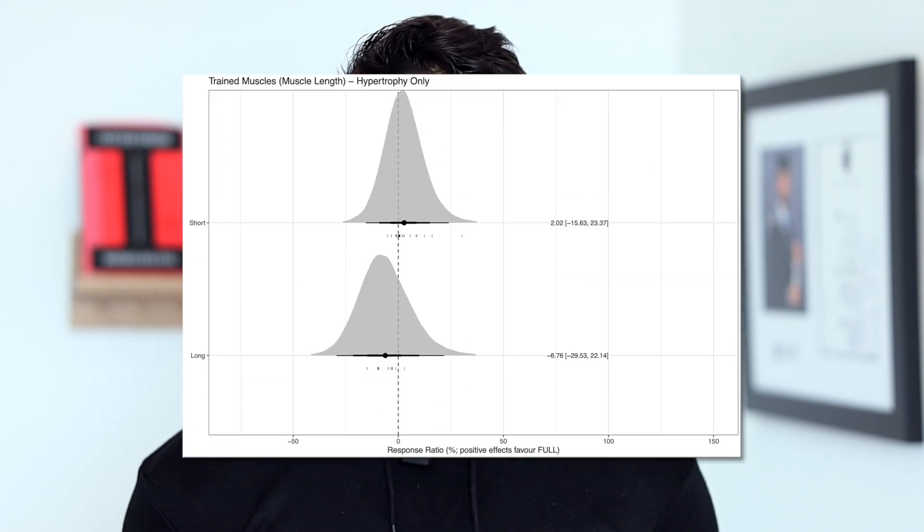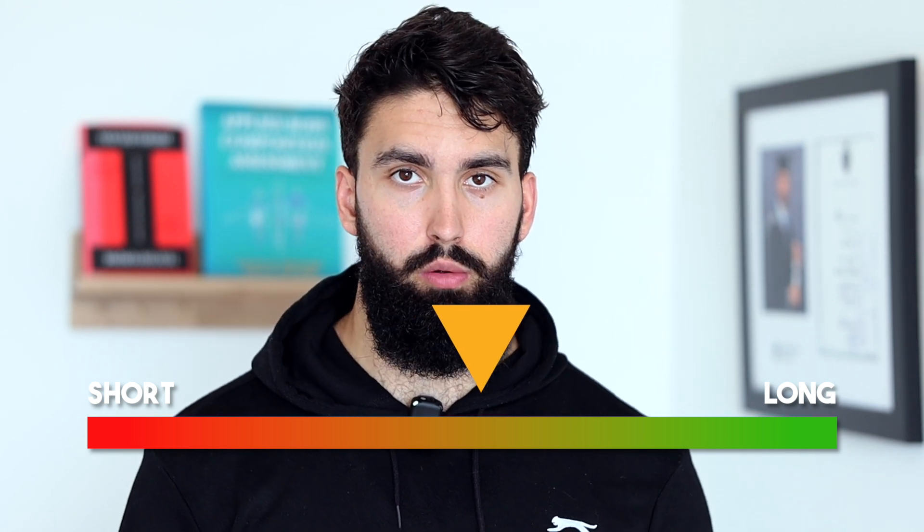First off, there's a very good chance that constant tension training is just about as effective as full range of motion. We have some research comparing lengthened partials to full range of motion, and we have a pretty good idea that the reason lengthened partials might result in more growth is because it shifts the average muscle length being trained — the longer the average muscle length you're training through, the greater the hypertrophy response. When you're doing constant tension training, the average muscle length being trained doesn't actually change, so constant tension training should be no better than just doing full range of motion. And by avoiding that fully lengthened position, you are likely making the hypertrophy a bit worse.